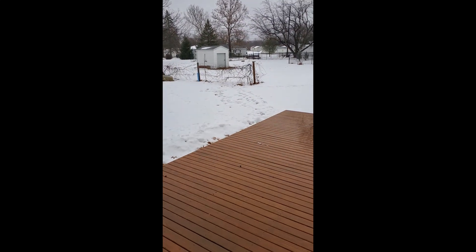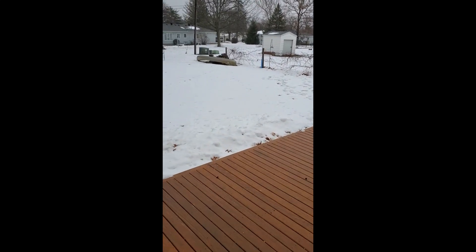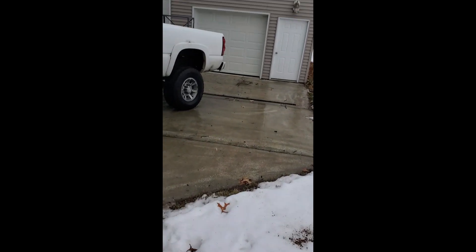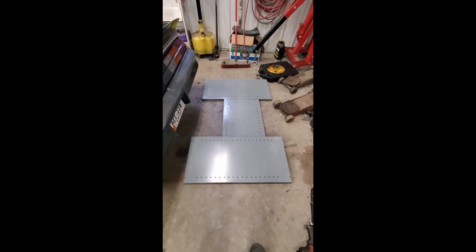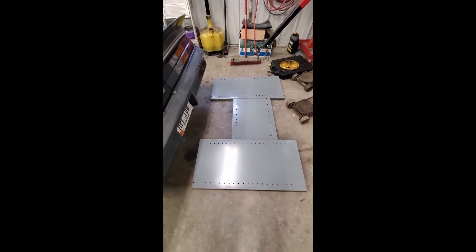Well, if I want to get that table made, I'll have to brave the elements and head out towards the shop. That was treacherous. So the idea is to turn these three shelves into a table to mount that CNC to.